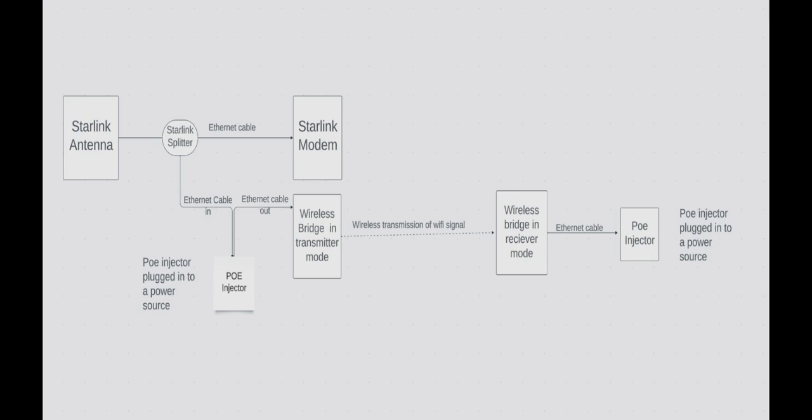So before we get into the video I just want to show this diagram so you can kind of follow along. I'm going to walk you through how we set this up and I'll have a little surprise for you about halfway through the video.